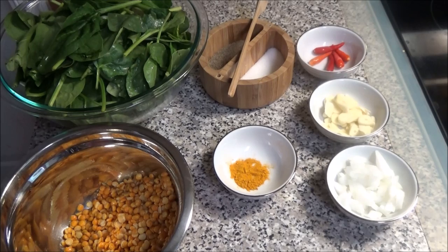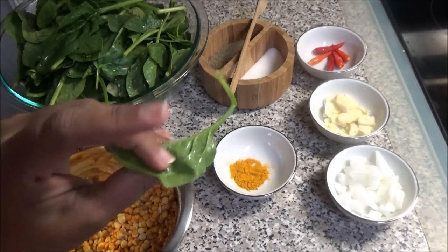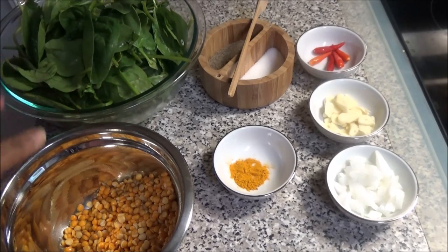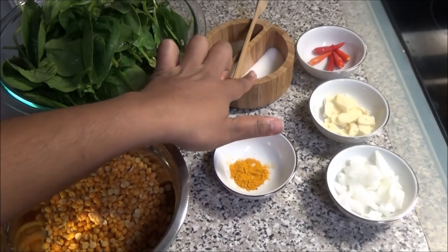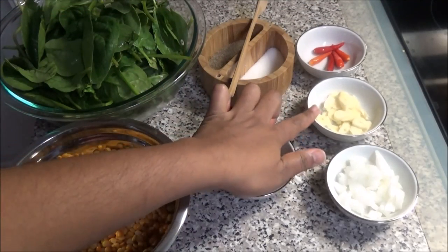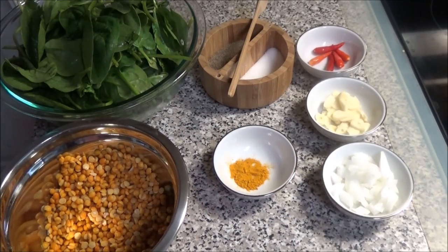For this recipe I have here one small packet of spinach — this is the baby spinach you'd use to make salad. You can also use dasheen bush or bhagi if you prefer. I also have one cup of dal that I washed, some turmeric, salt, chili peppers or hot peppers, pimento peppers, chopped garlic, and chopped onion. I will leave the correct list of ingredients and measurements down below in the description box.